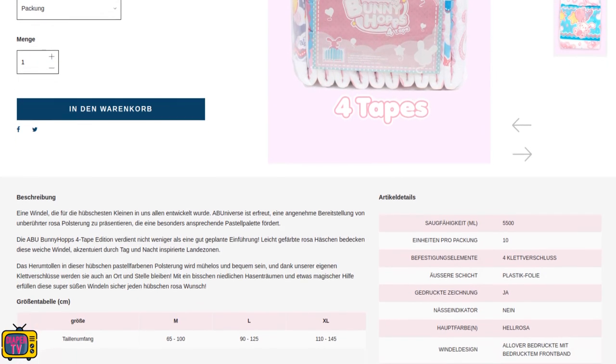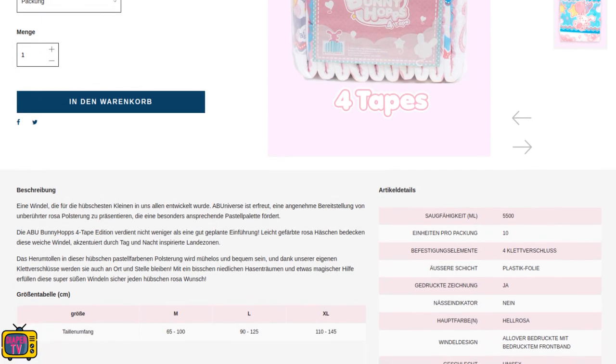Two or four glues — which variant do you like better? You can write it in the comments if you like.